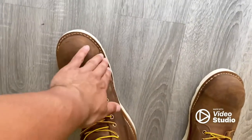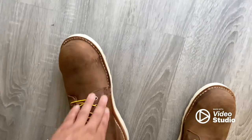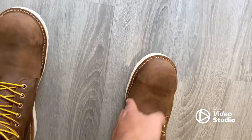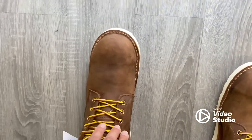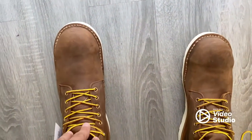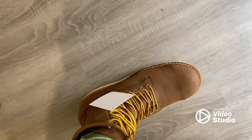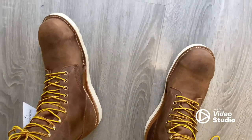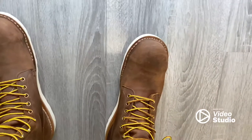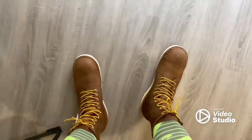Tightness — I can feel this part right here is gonna start giving me blisters in the future. This right here is not so bad on this side. You can see how my foot kind of sticks out right here. I'd say they're not comfortable right now, but once these break in — let's say it takes a month or something — they do feel like they're gonna be pretty good.